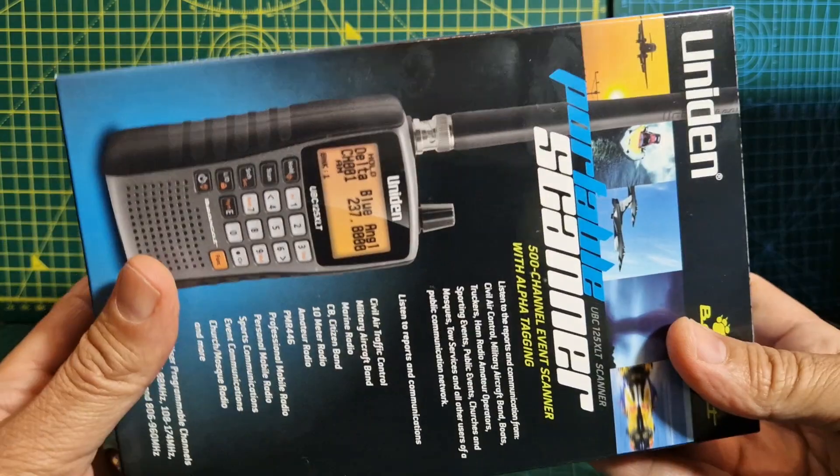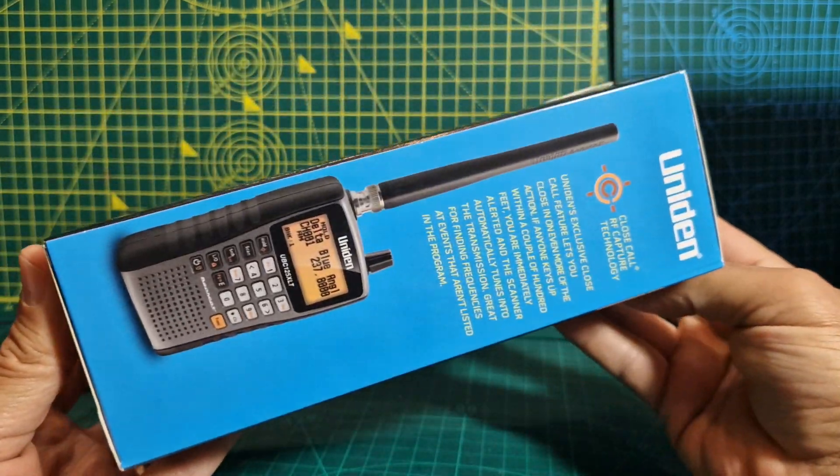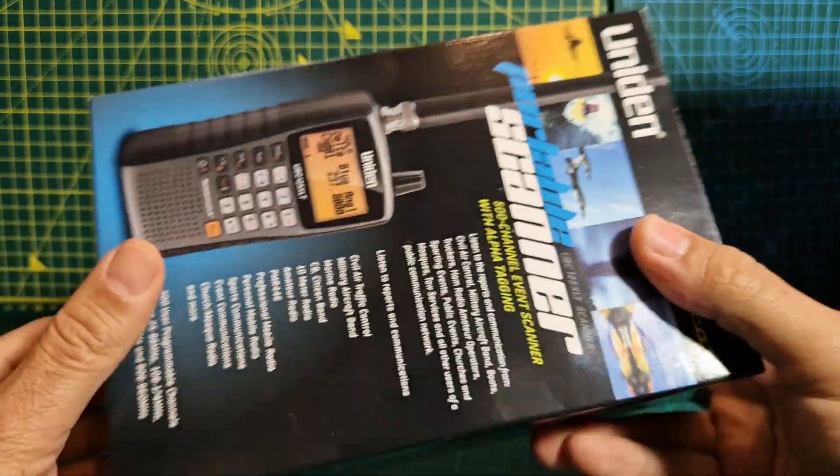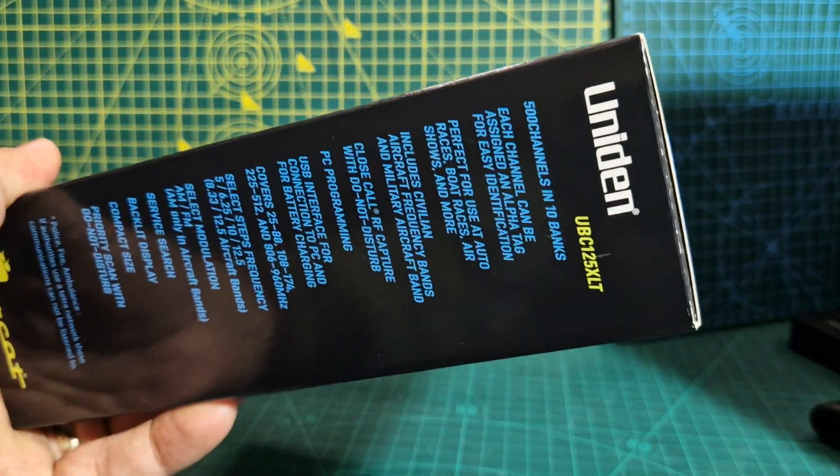Let's do an unboxing. I've watched several videos, and I always recommend that if you buy anything, just watch loads of videos before it arrives so you'll have some familiarity with the device. Let's quickly open this up.